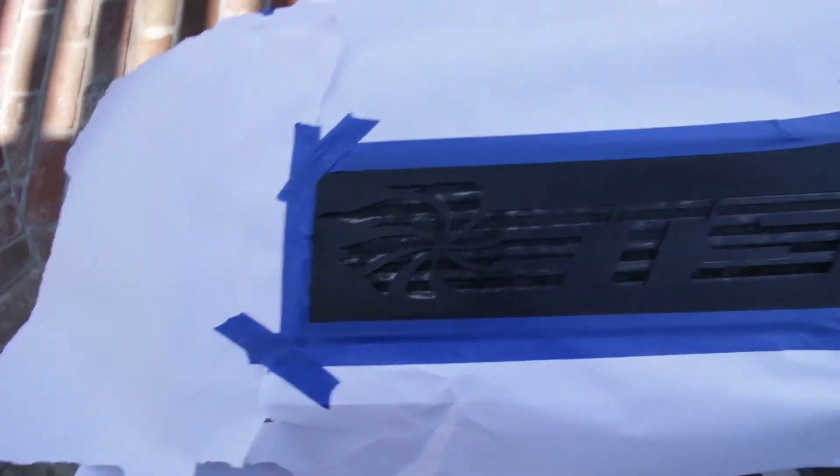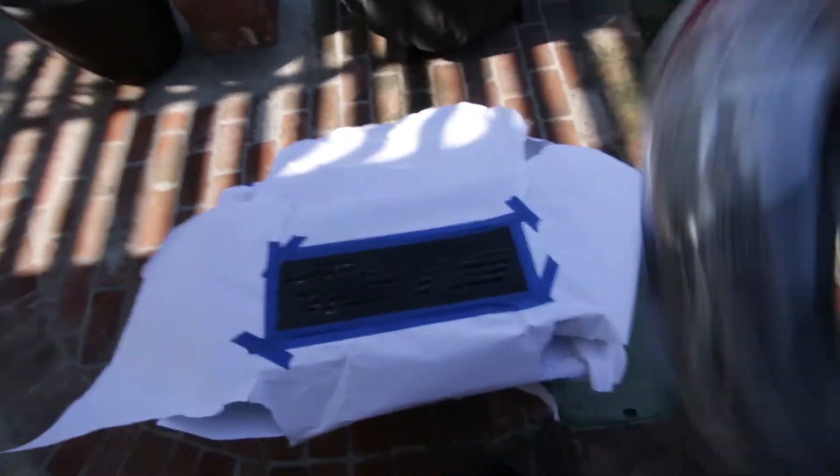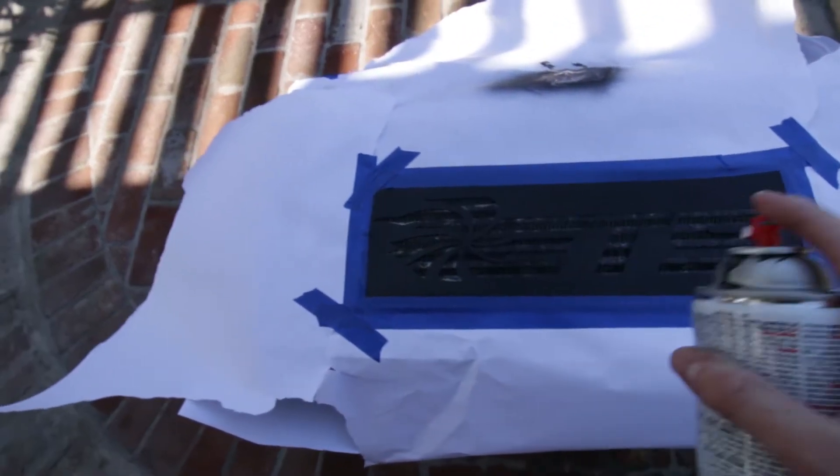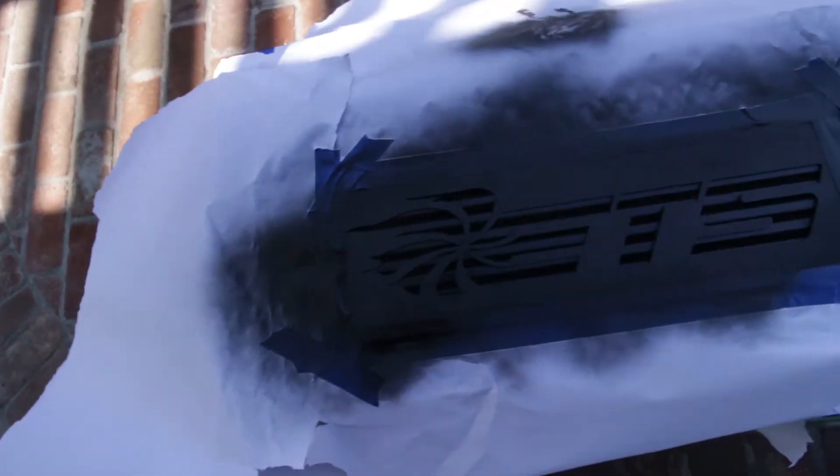Now that everything is taped off — not too pretty but it doesn't matter — you're gonna want to start shaking. Just do light coats. Just want to get every little corner, make it look brand new again.